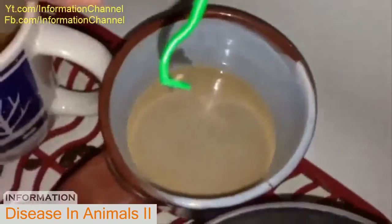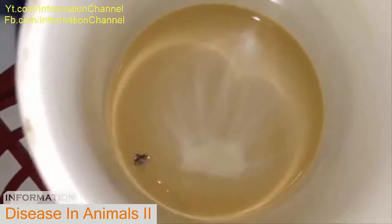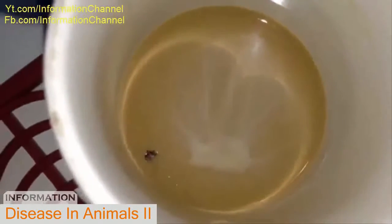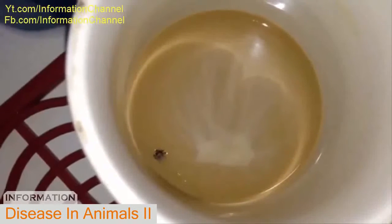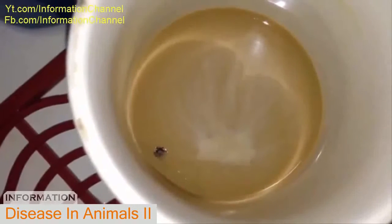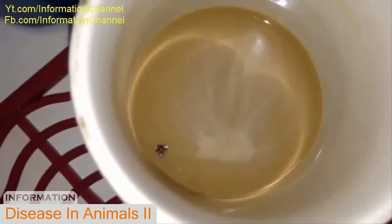I'm just going to go into some soapy water. Maybe I'll give him some coffee instead. Swim, you little shit. That's it. That's the OTOM tick tool in action. As you can see, it works pretty well. And as you can also see, coffee has virtually no effect whatsoever on ticks.